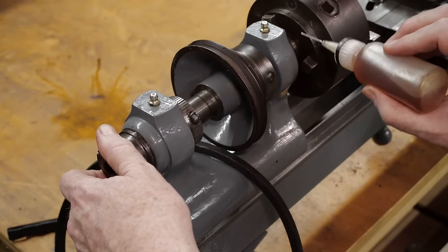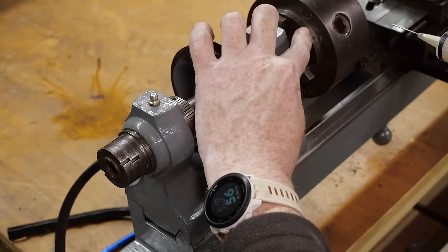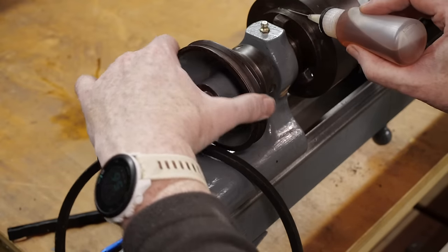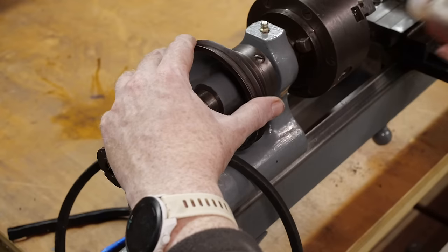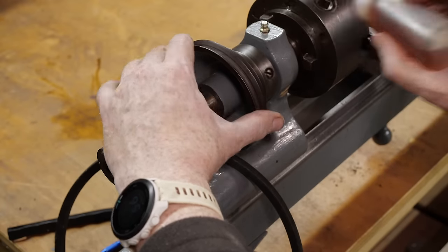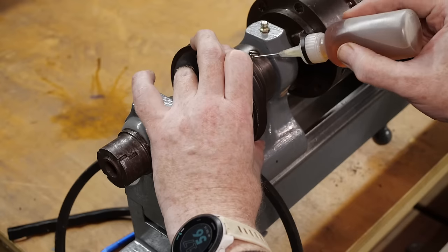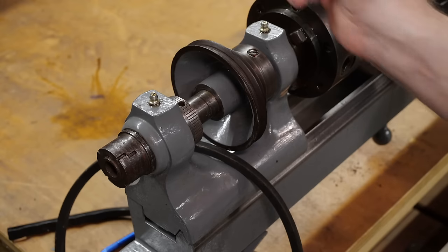These screws on the back don't look like they've moved for a while. It looks like this is a back plate that is screwed into the back of the chuck itself, so there'll be a point where it comes apart — I'll put some oil on there to ease that process. I'm going to put some oil into the grease nipples. I don't plan to run this with grease — I plan to replace these with oilers. And lastly, the tailstock.